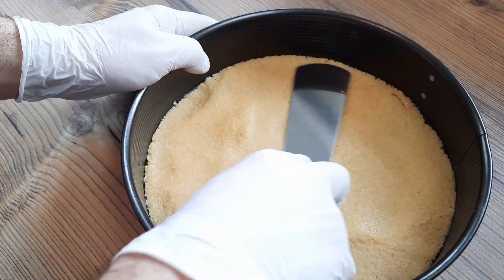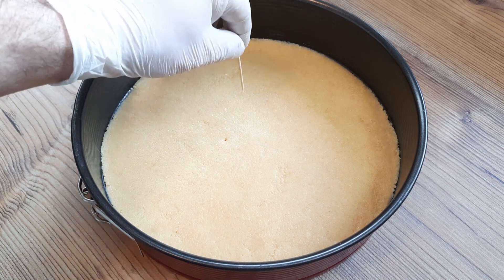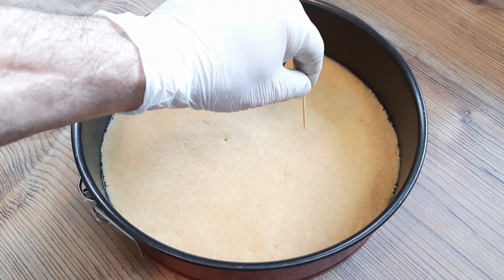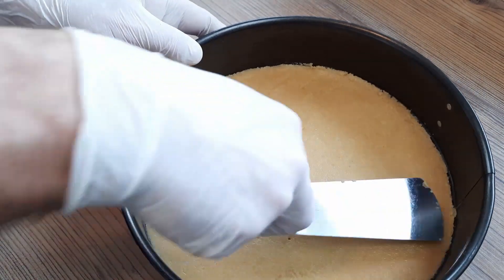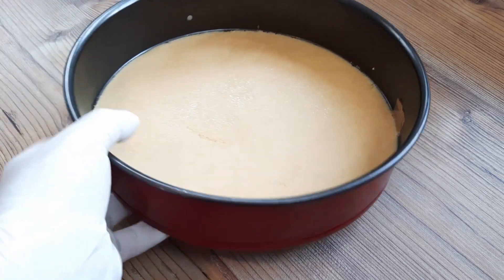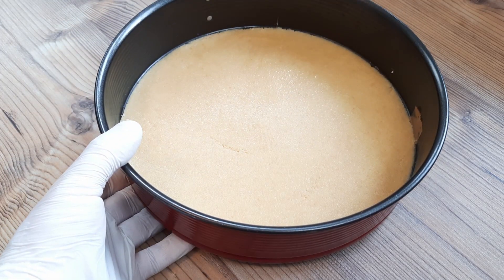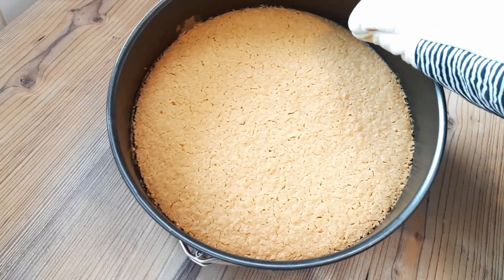You want to flatten down that biscuit butter mix in your tin firmly with a spoon, and if you're extra professional, an offset spatula will do a smashing job. I like to go around and check the thickness with a toothpick to make sure everything is even, but if you do this, don't forget to fill in those holes. Give this base the perfect crisp by baking it at the bottom of the oven, 140 degrees Celsius, fan setting, 25 minutes.